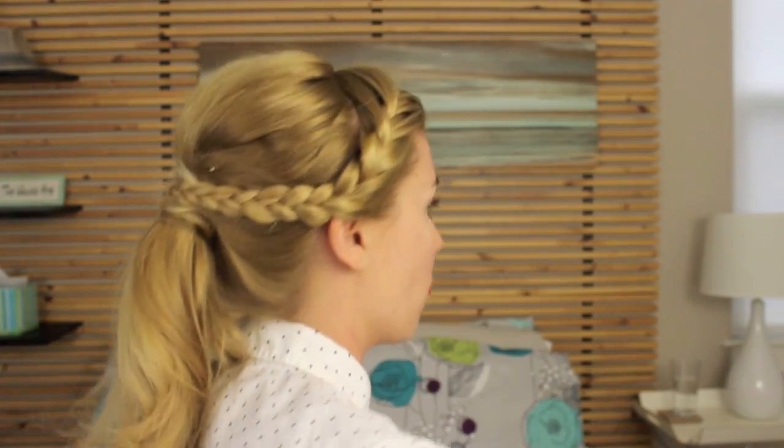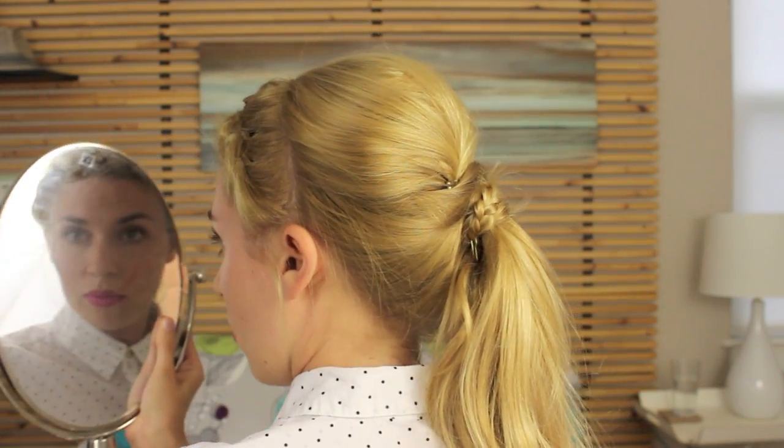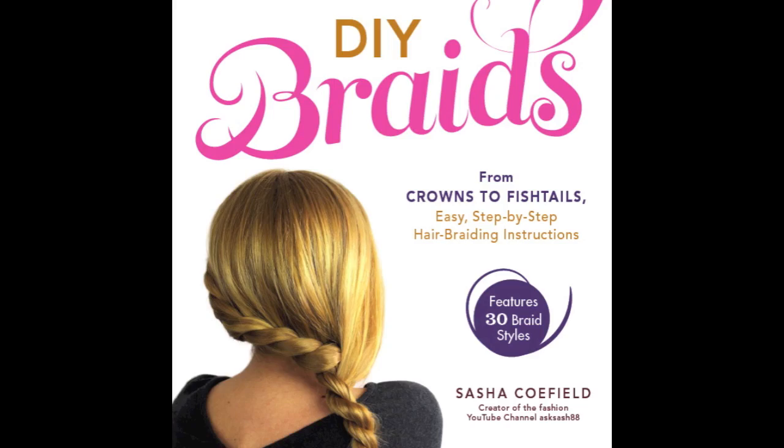I'm going to start doing new hair videos every Monday. Also, I hope you guys will go to Amazon or a Barnes and Noble near you to check out my book DIY Braids. Links to the book are in the description. Thanks guys! Bye!